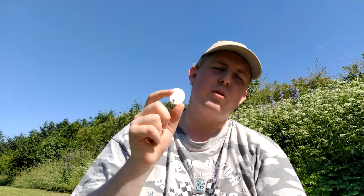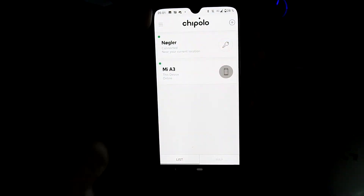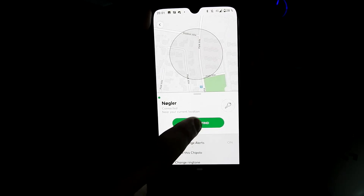When your phone is connected to a Chipolo, you can easily find your keys without having to look everywhere. All you do is go to the Chipolo app and make your Chipolo ring or play a small tune, and then you can easily find it just by listening where it is.